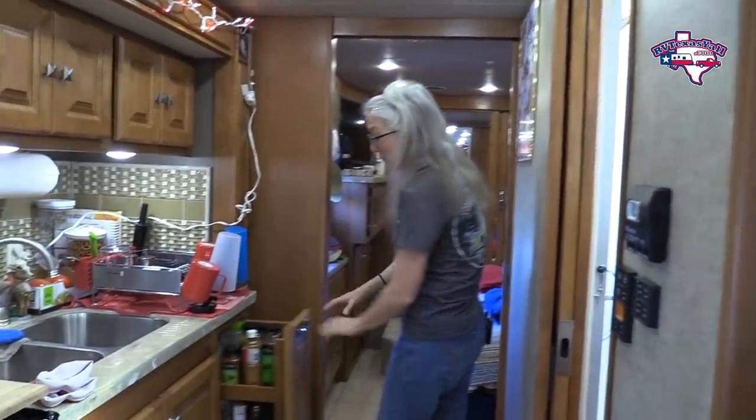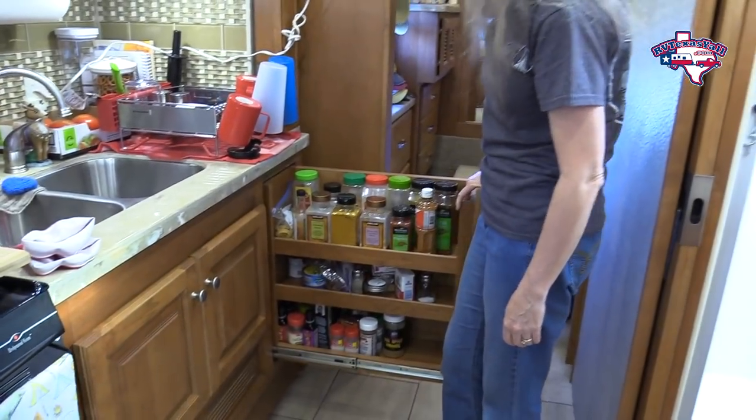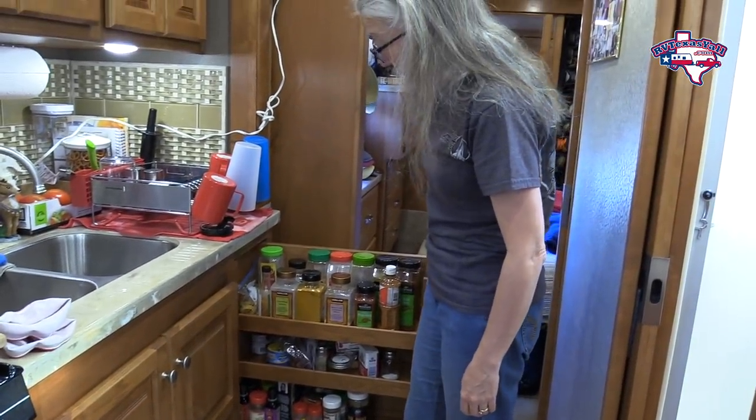This is our pantry, and our pantry is currently spices. That's worked out really well for us. Now we'll keep going on this side and go back into the bedroom.